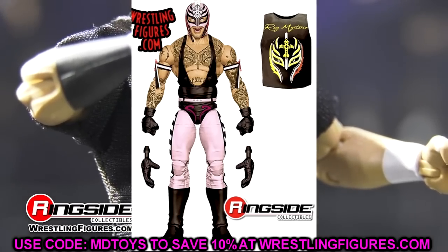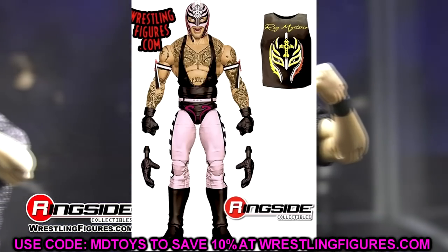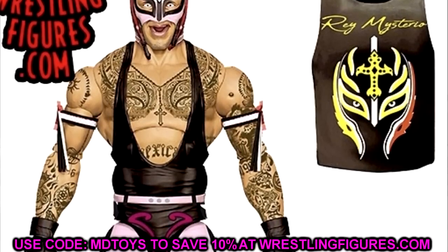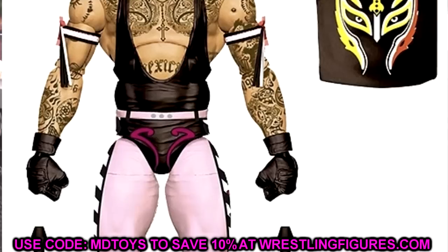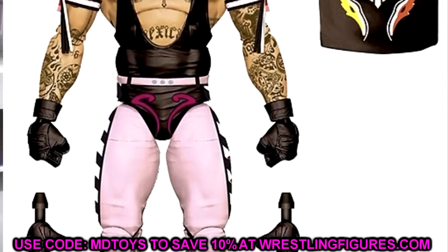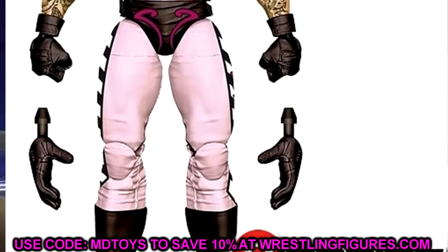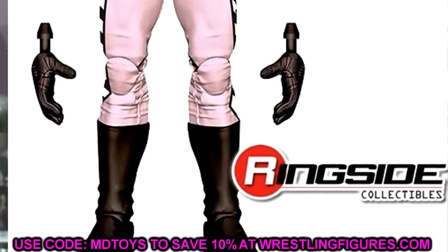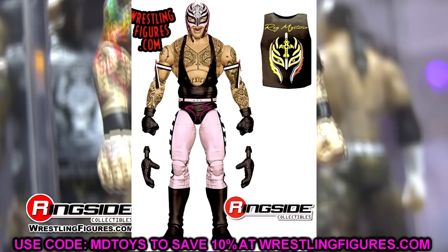We're also getting another Rey — the Top Talents one with the pink gear. If you're going to pick one of these, go with the pink one. It's a difference in change and gimmick, and I think it's a lot more unique than the orange Rey. If you had to pick one, definitely go with the black and pink one — that's an excellent choice. Selling both of these is going to be a hard ask.